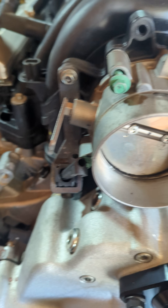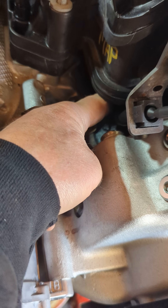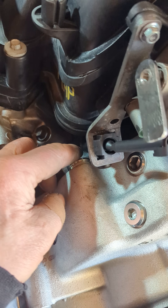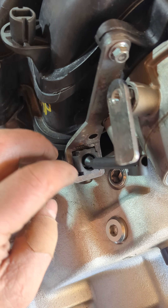So this throttle body is going to operate the TV cable, the throttle valve cable, which I have going underneath the intake and it comes up here. I made this nice cable stay — this bolt's missing, it's just mocked up.